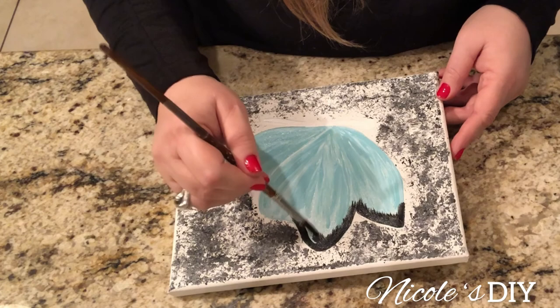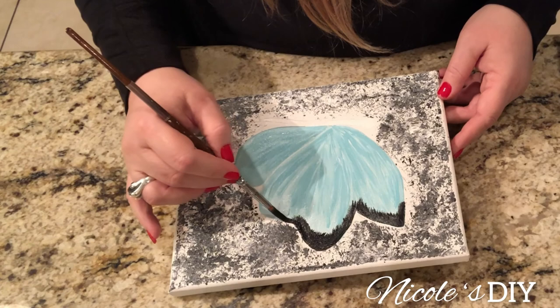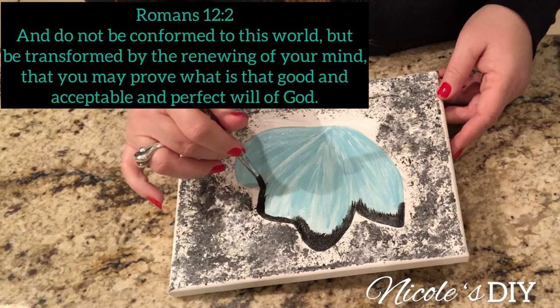As I'm painting this beautiful butterfly, I am thinking of the transformation that we all can go through and experience, like this beautiful butterfly.